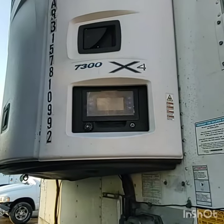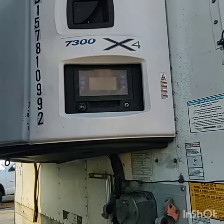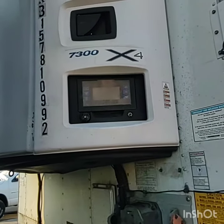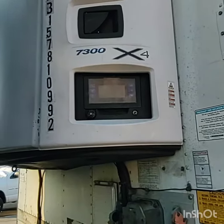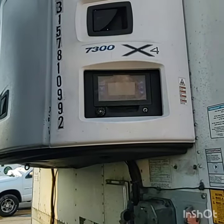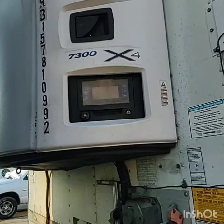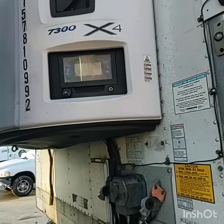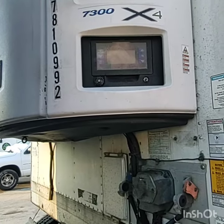The reefer unit we're going to be looking at today is a Carrier 7300 X4. There are some differences between the Carrier and the Thermo King, but the concept is the same. So we'll identify some components in here to take a look at. Make sure the unit is off before sticking your fingers in there — you don't want the unit to kick on and take your fingers off.